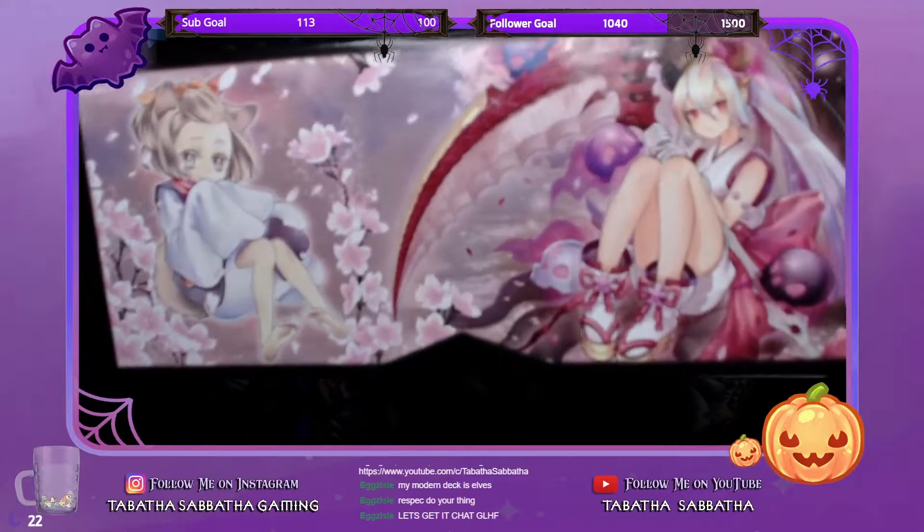First let me start by getting the plastic off of this so I can properly show you guys the full box. The box itself is actually a card storage box and I love the art. I've been trying to collect all of these cards, so here's how the box looks.